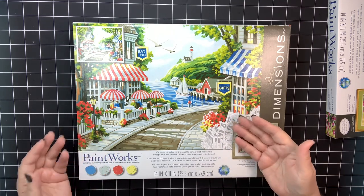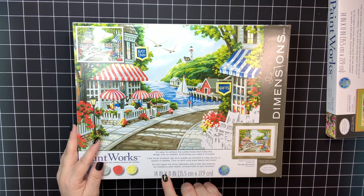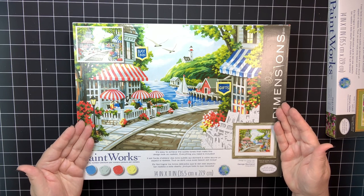This is an exact 11 by 14 inch. I think they're made in America, which is why they use standard measurements — it's 35.5 centimeters by 27.9 centimeters, and that's how you can tell this is made for the US market because they're actually measuring in inches. That means when you're done, you don't have to do anything special — you just buy an 11 by 14 frame, put it in, and you're done.